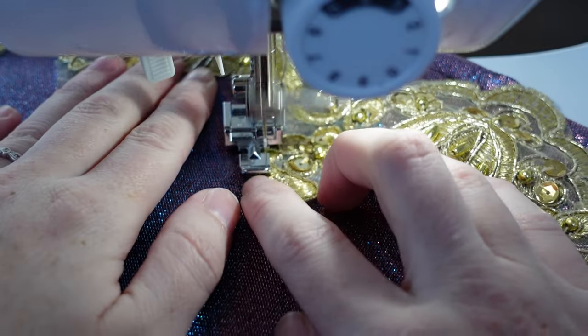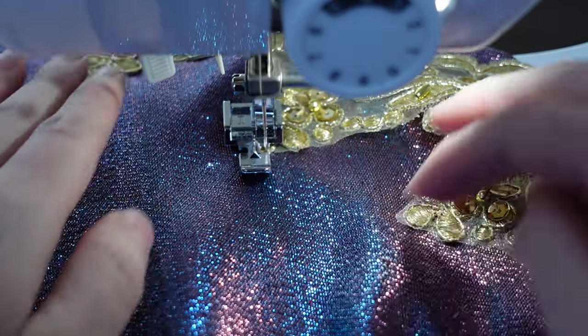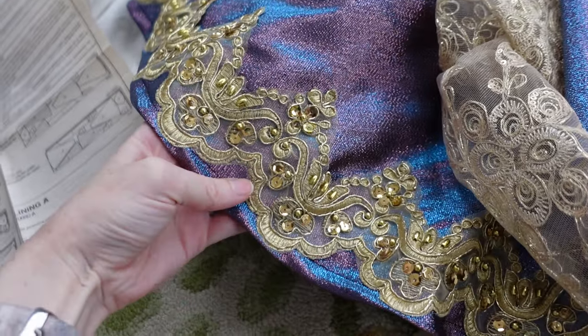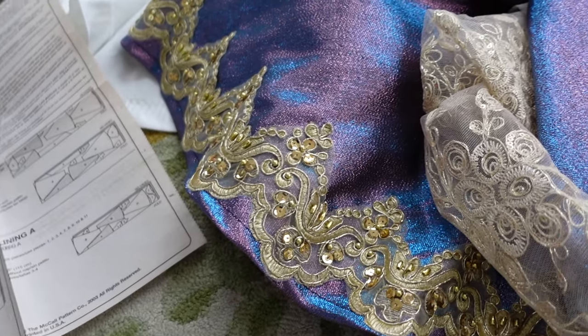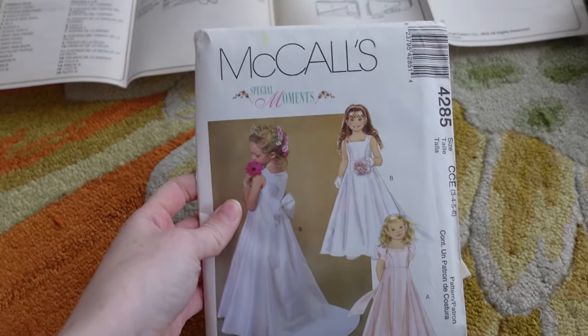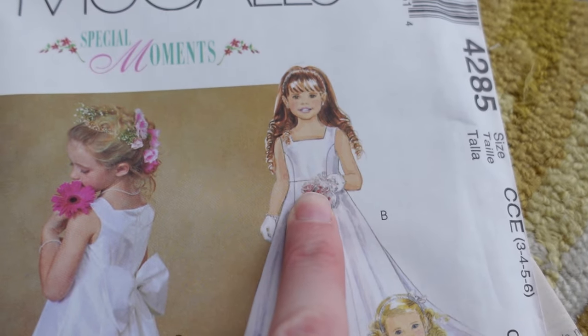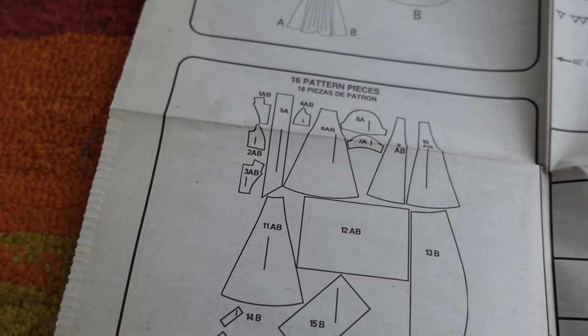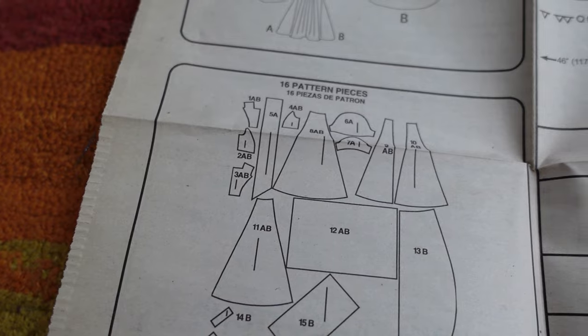I switched to my zipper foot so I could get really close to the beads. After a ridiculous amount of time sewing on this trim, I did finish it last night and I was going to do the bodice, but I've changed my plans a little bit. I'm going to have the center piece be a different piece so I can add some fun overlay on it. I just need the bodice pieces and I will trace those and get started on the bodice.